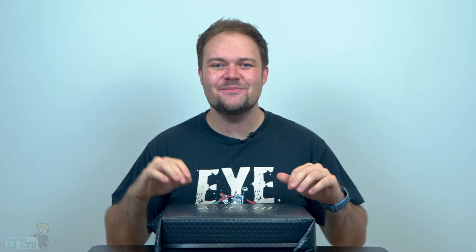Hello beautiful internet family! Danny from Dansetube.tv and today we've got a special one — a super sweet special selection. It's called Gadget Club and this is a high-end subscription box for tech products.